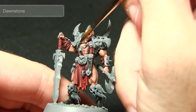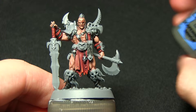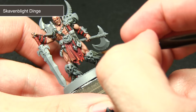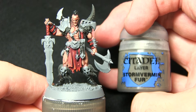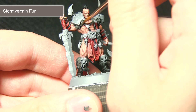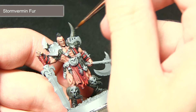With the black highlights completed, the next step is to paint all the fur on the miniature — on the shoulders and around the boots — first with Skavenblight Dinge as a base coat, applying it across the fur areas to get a nice even coverage. The next step is to highlight with Stormvermin Fur, picking out individual strands while leaving the darker colour visible in the recesses and gaps. In addition, we'll also be painting the horn — starting the Stormvermin Fur roughly halfway down the horn so it's darker towards the top.